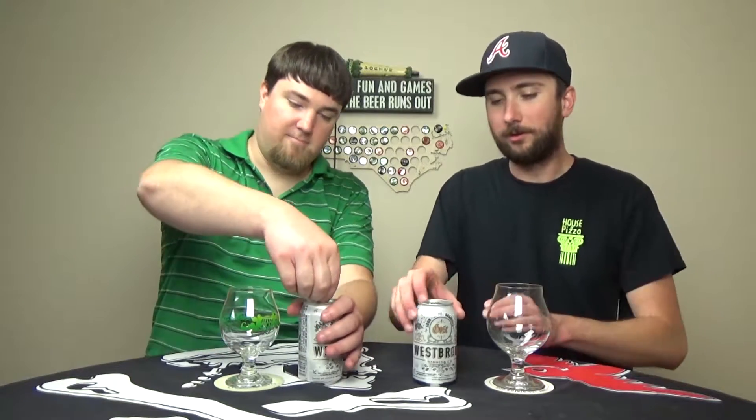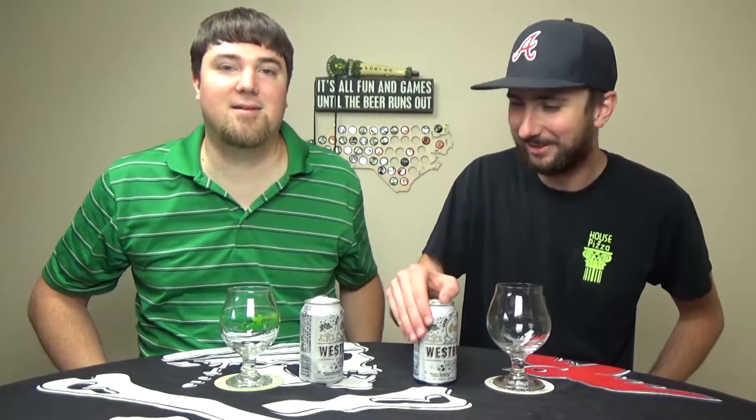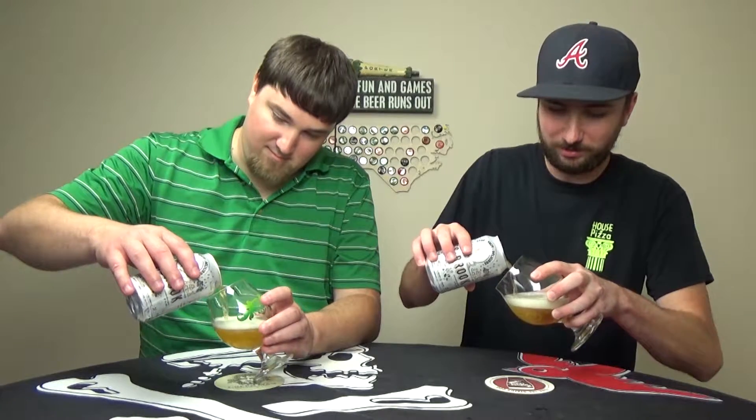Are you ready to crack them open? Oh yeah! Crack-a-lackin'. I just spilled some beer. These are a little frothy here. These are what, 4%? Yeah, I think that's right.